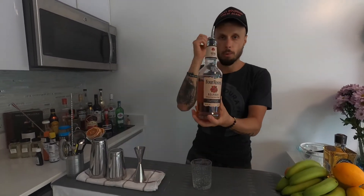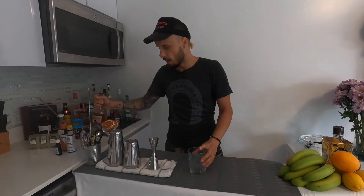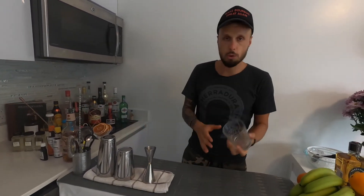Today I'll show you how to make the king of cocktails — the Old Fashioned, the classic Bourbon version. This is the classic way with a bit of my own twist. We're going to present everything in this nice glass, but I'm going to mix this cocktail in a shaker — or you can use a mixing glass if you have it.